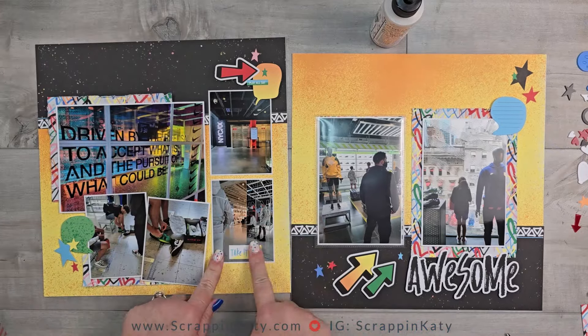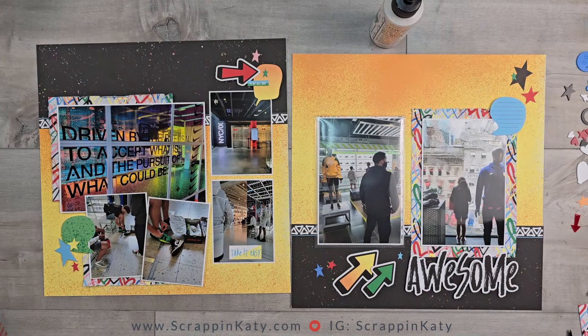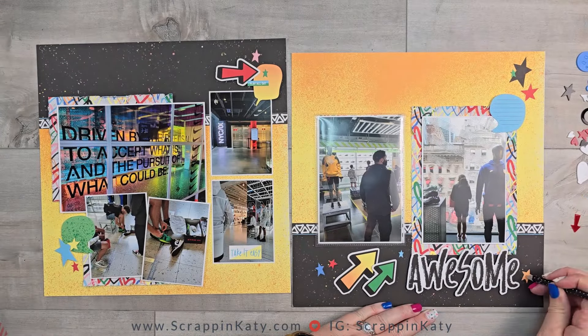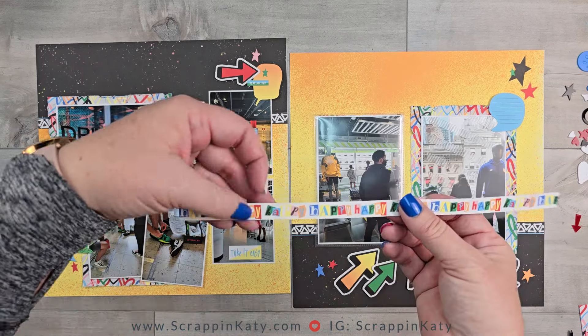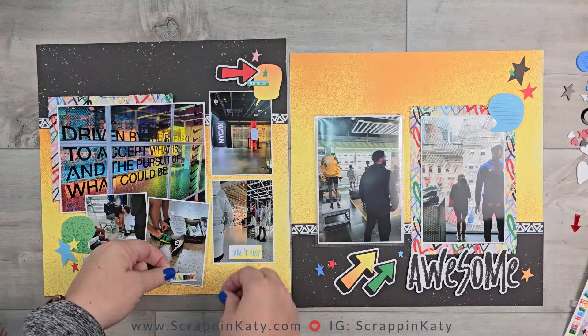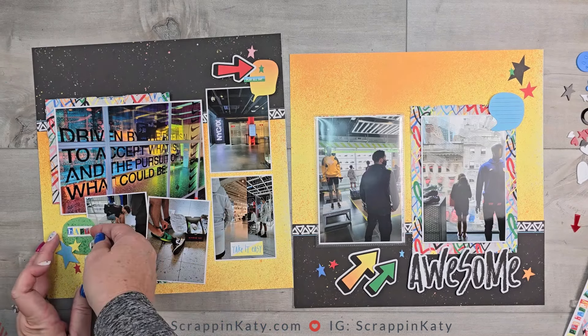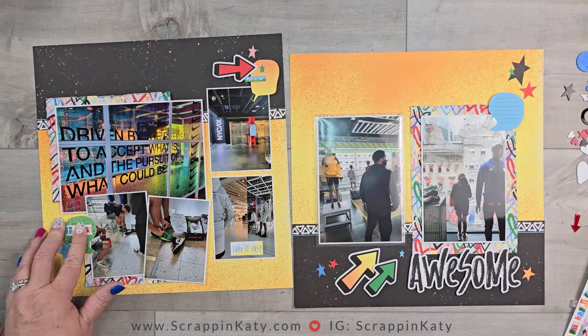There are a couple of word stickers. I ended up only using one — 'take it easy' — and then I found this zip strip that said 'happy.' So I just cut one of the 'happy's off of there, trying to figure out where I want that, and I end up putting it on the speech bubble. I really liked it by the two 3x4s but, hindsight 20/20.